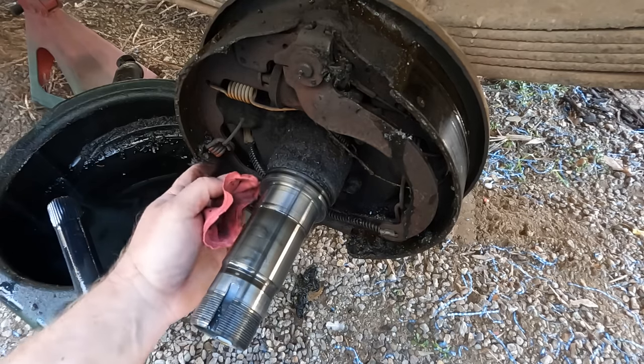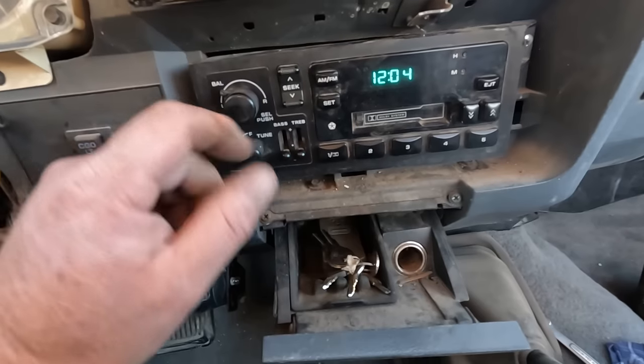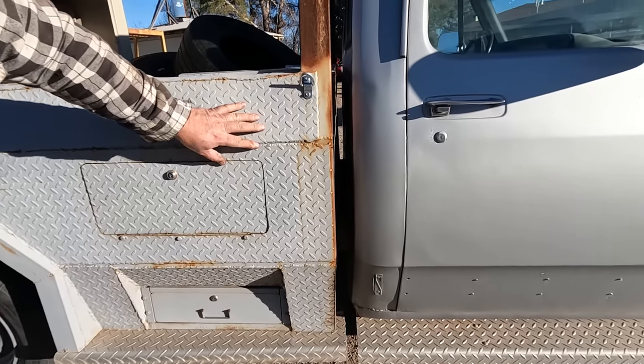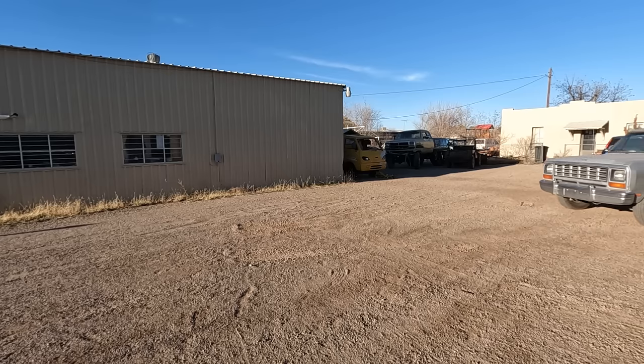Today on Low Buck Garage, I do some work on my rear axle - there's a lot of chunks of things in here. I do some work in the dashboard, not sure if that's an upgrade. I don't do some work on the exterior, so I'm going to solve that problem by ignoring it. And then this happens.